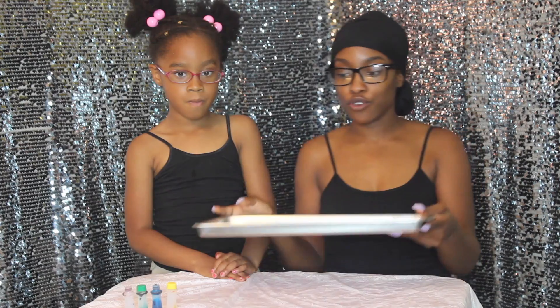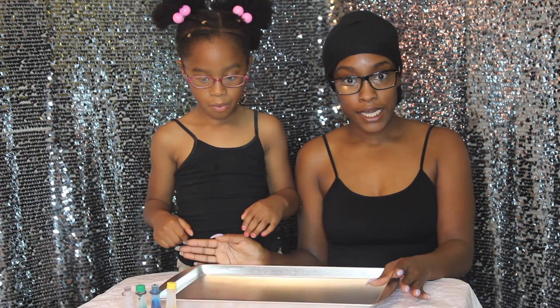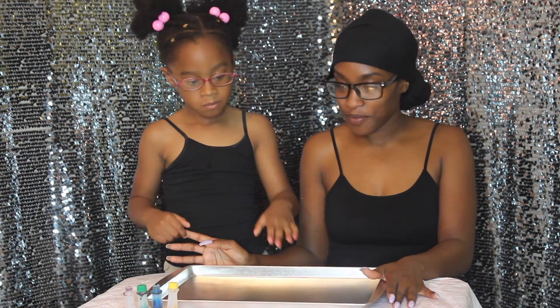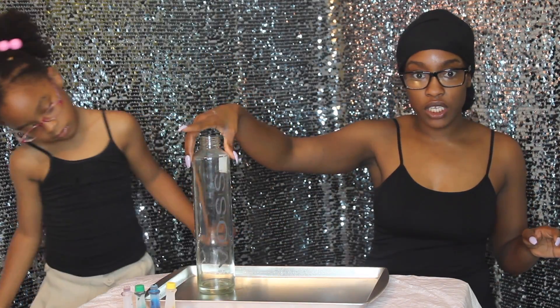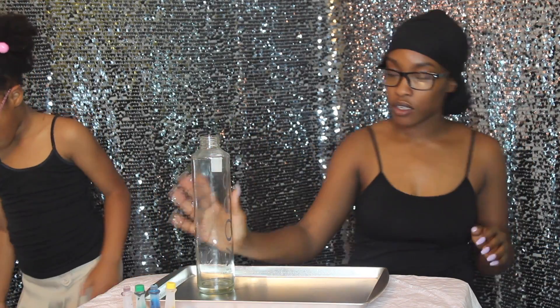First we're going to get this pan, because last time we did this it got all over the floor. Next we're going to need these — they're Voss bottles, but yeah, like a glass container or a regular container.